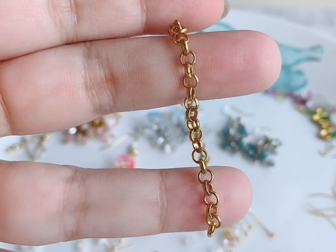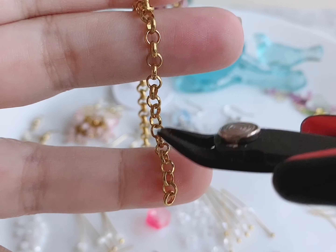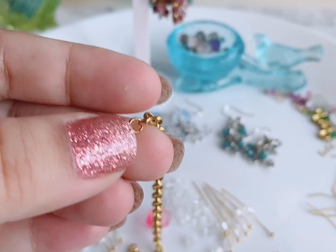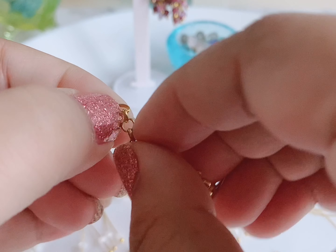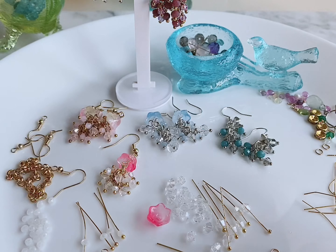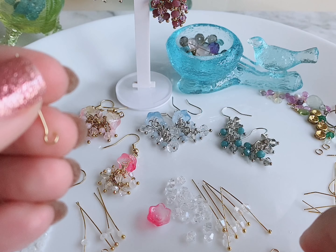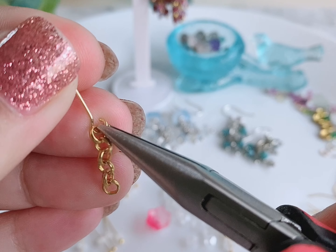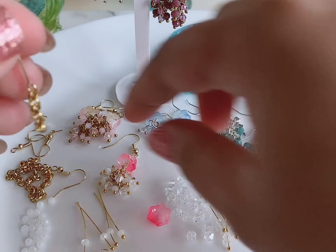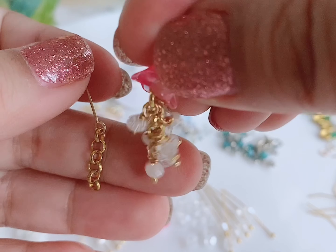The first thing I need to do is cut six loops: one, two, three, four, five, six — go to the seventh one and cut, then stretch that out and get rid of it. Then I take my eye pin, open up that loop, put my chain on, and close it. I've created this section and now I need to add the dangle parts next.